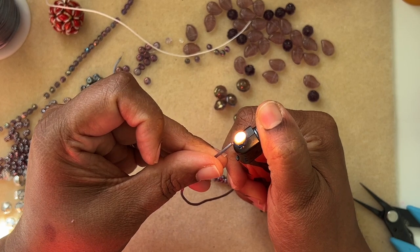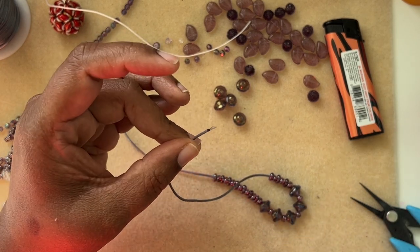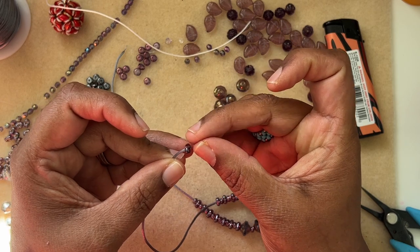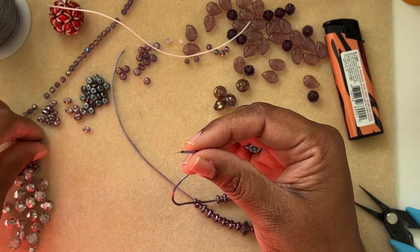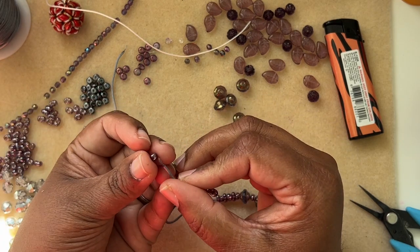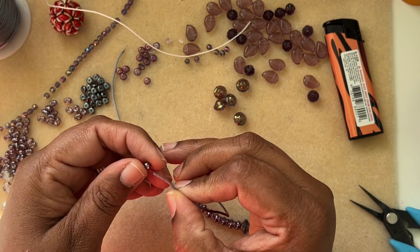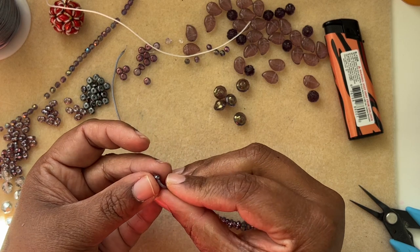I have a lighter, so I melt the end — just be careful, you might burn your finger. The heat creates a small stiff needle at the tip that helps you thread beads easily onto this cord, because the cord is flexible and you need something stiff. If you're not comfortable with a lighter, you can use quick-dry glue or bead stringing glue on the end and let it dry to stiffen it up.